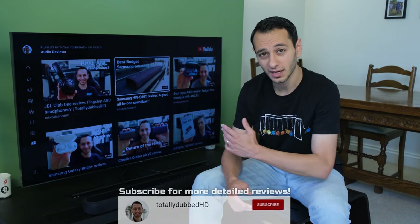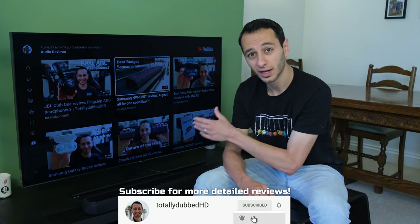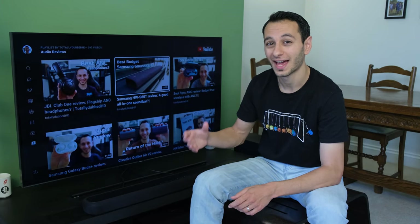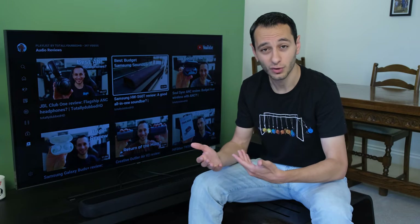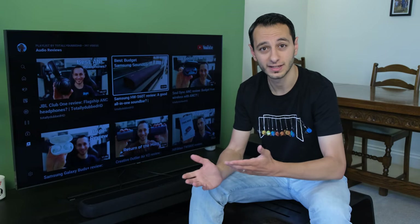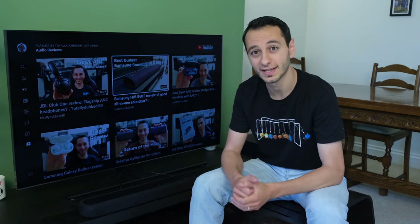In terms of total power output, the system is rated at 200 watts — 100 watts from the subwoofer alone and 50 watts per channel from the soundbar itself, equating to 100 watts from the bar. The system also supports Dolby Digital, so if you're playing back HD terrestrial TV it will get the right metadata and play that back properly. It also has DTS Virtual X, which you might be intrigued about via the preset EQs.